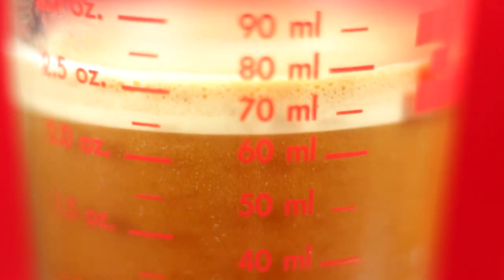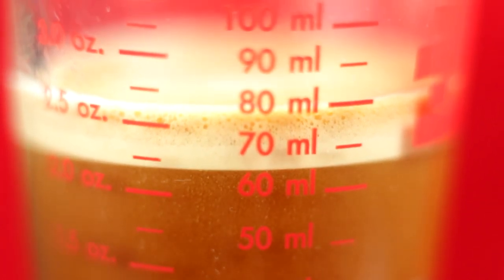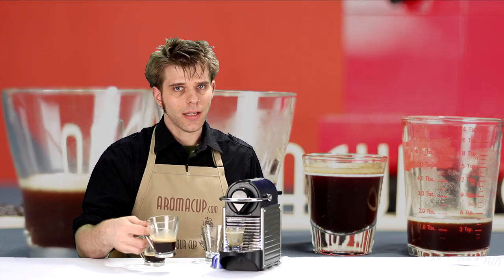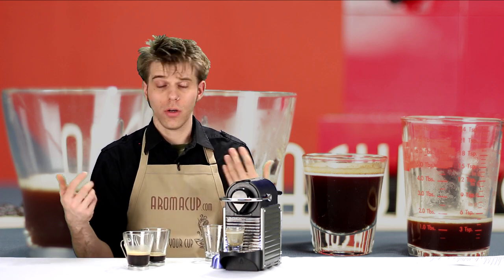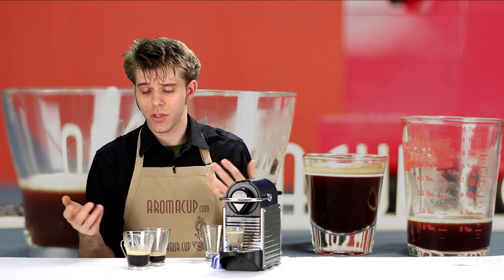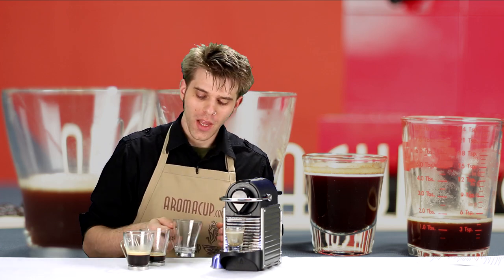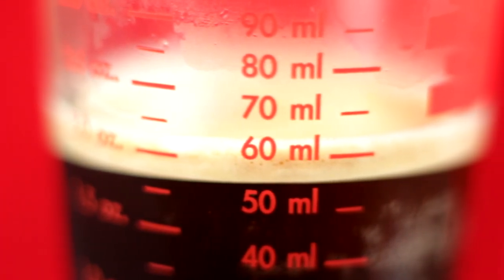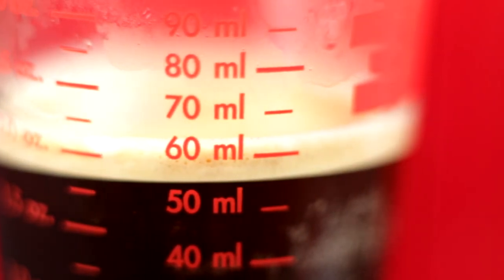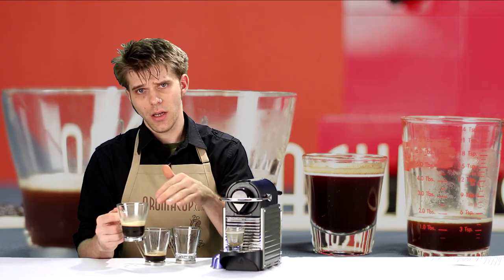Not necessarily for cappuccino, because we don't usually do double shots in most cappuccinos, but you could. Lattes, maybe some kind of iced drink — that's what your double shot is going to be great for. Drinking it straight is also just fine. As you guessed, if my single shot is about 25 to 30 milliliters, I'm going to be looking at somewhere between 50 to 60 milliliters on a double shot espresso.